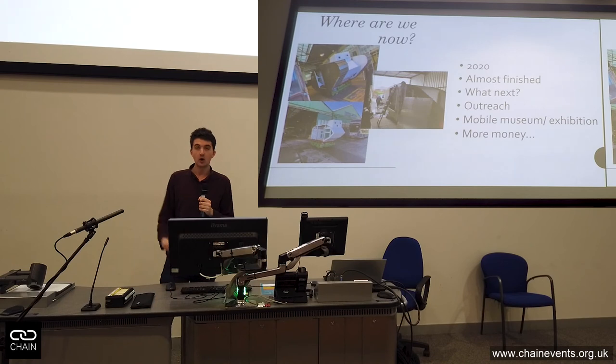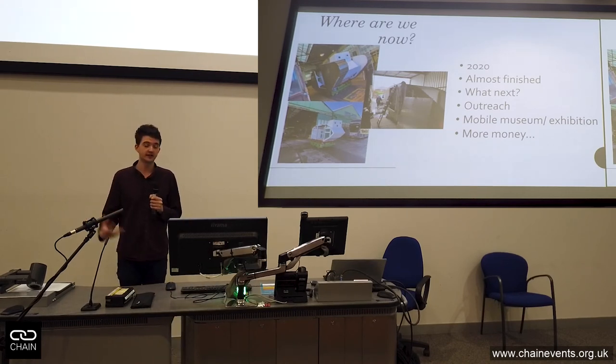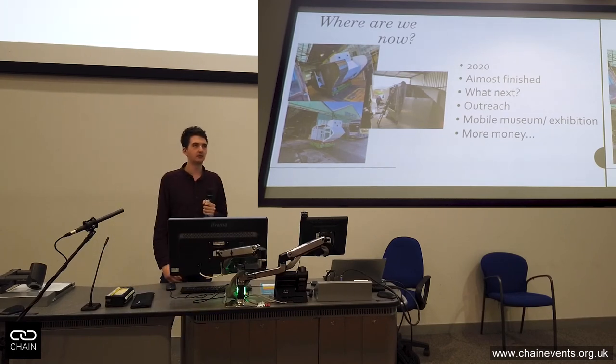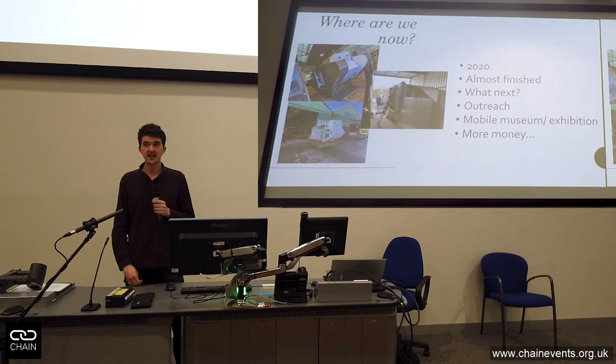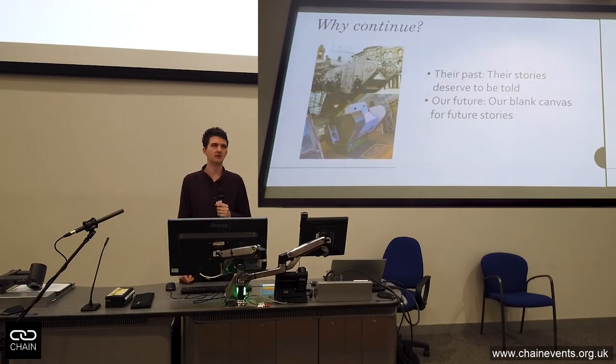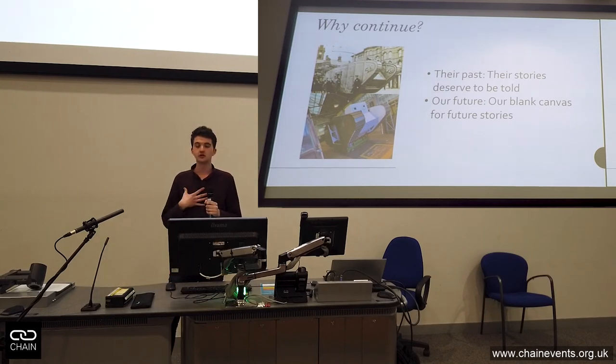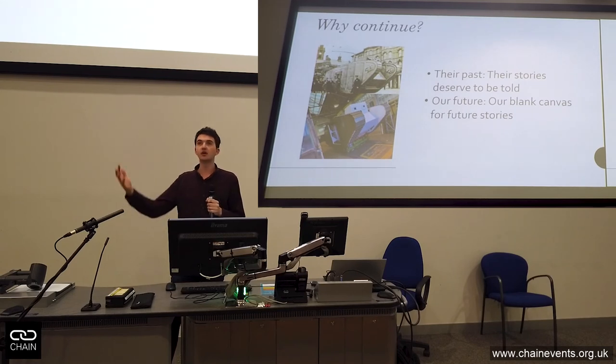Where are we now? We're almost finished. It's outside — please come and have a look during the break. We're thinking about what's next: we can use it as a mobile museum, start telling those stories again, though that will take more money. Why continue? The project missed its deadline, but the people in those historical pictures — their stories deserve to be told. And for us, this is about our stories as well — what stories do we want to tell, what message do we want to share?